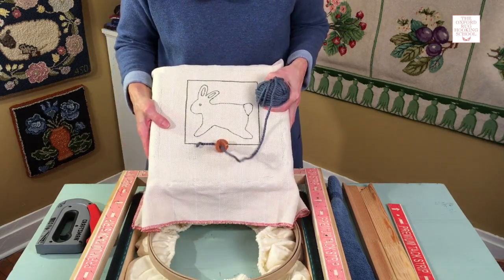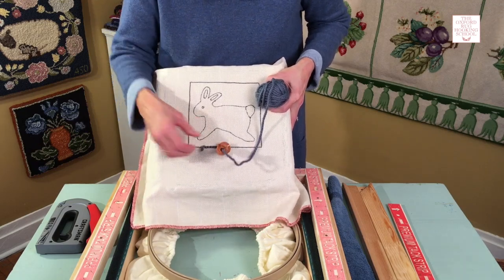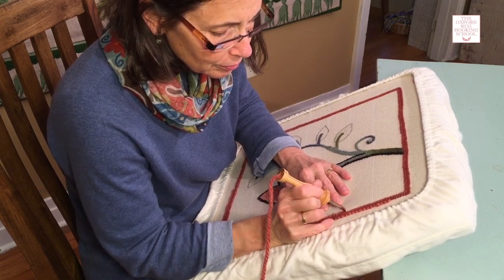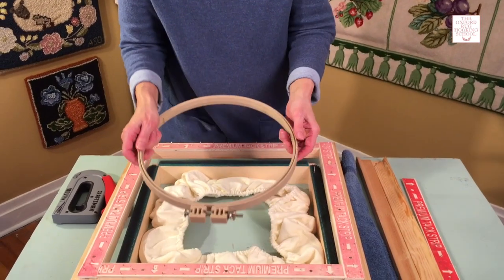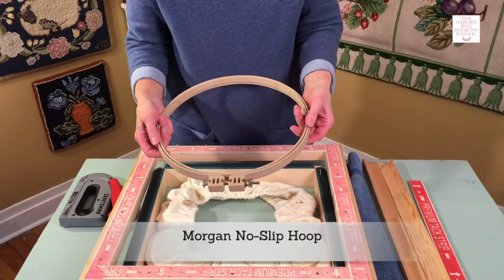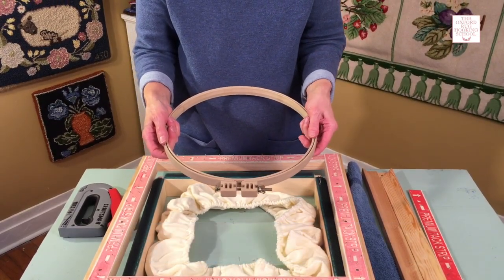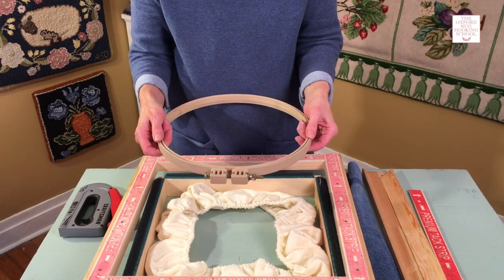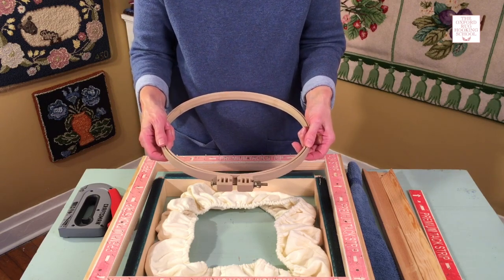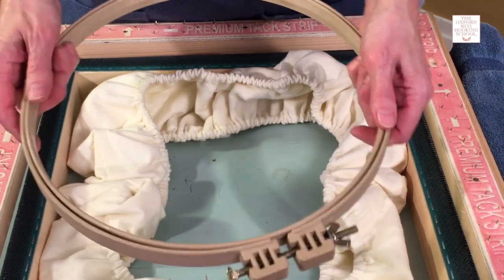The frames I'm going to show you are all lap frames, so you won't be punching standing up. You'll actually be sitting down leaning against a table. This isn't actually a frame — it's a hoop. It's a Morgan no-slip hoop. When I first started punching, I tried using a regular wooden embroidery hoop and that didn't work well at all. As I was punching, I was actually punching the backing right out of the hoop and spending more time tightening my backing than actually punching. I love this hoop because it's a little different.